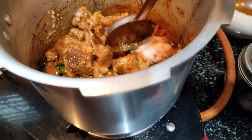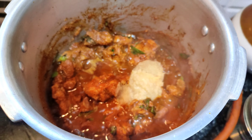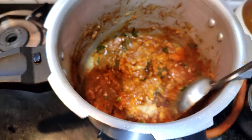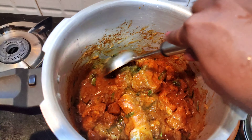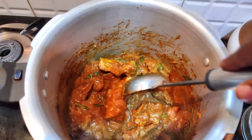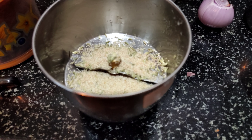Add 2 teaspoons of ginger paste, mix it well for a good flavor. Now we will add the egg and mix it in medium flame. Add 1 teaspoon of ginger paste and continue mixing.